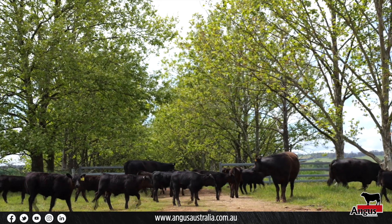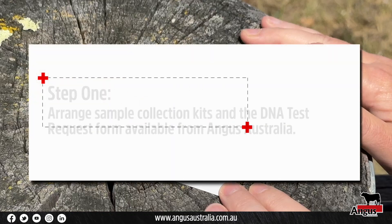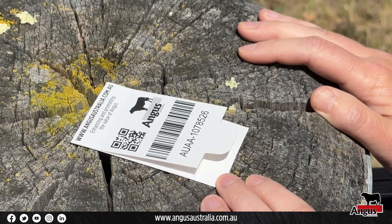Collecting tail hair DNA samples is an easy process. Firstly, obtain hair collection cards. These can be obtained through your genotyping company of choice, Zoetis or Neogen, or through Angus Australia.